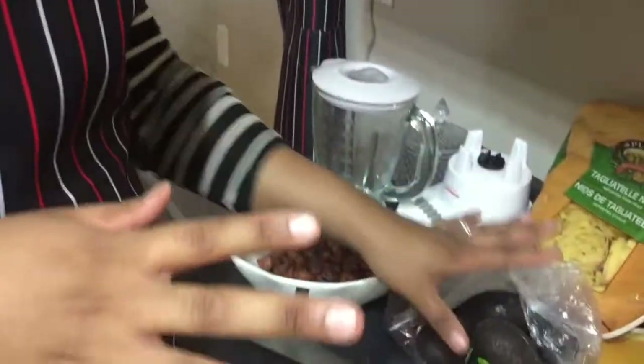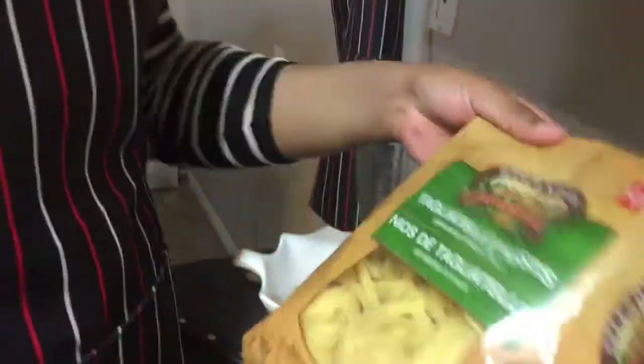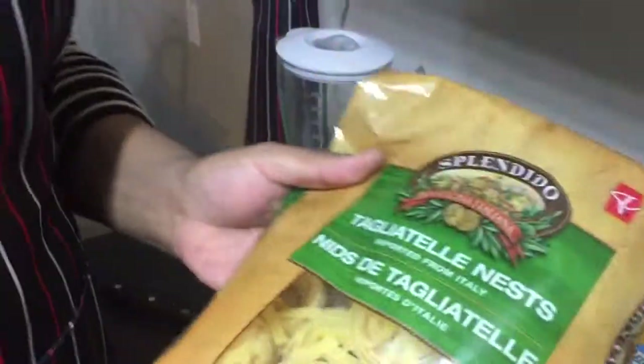Today we are making an avocado creamy bacon pasta. I'm going to show you the ingredients we're using. The main ingredient is avocados — we have a couple here. We also have the pasta.